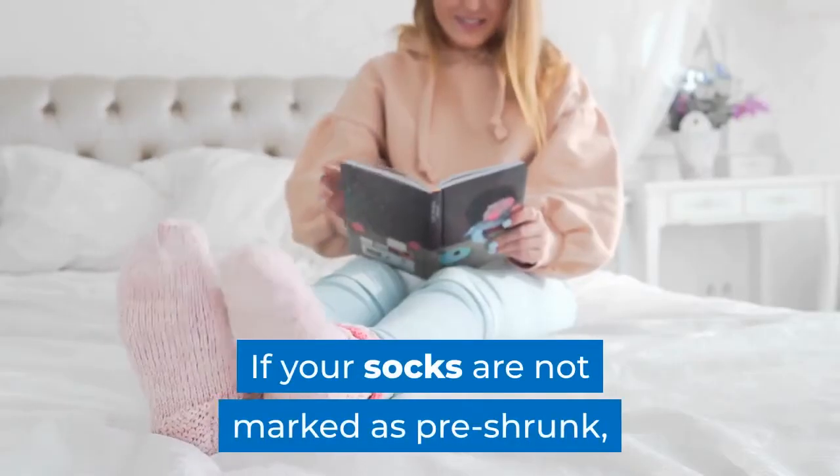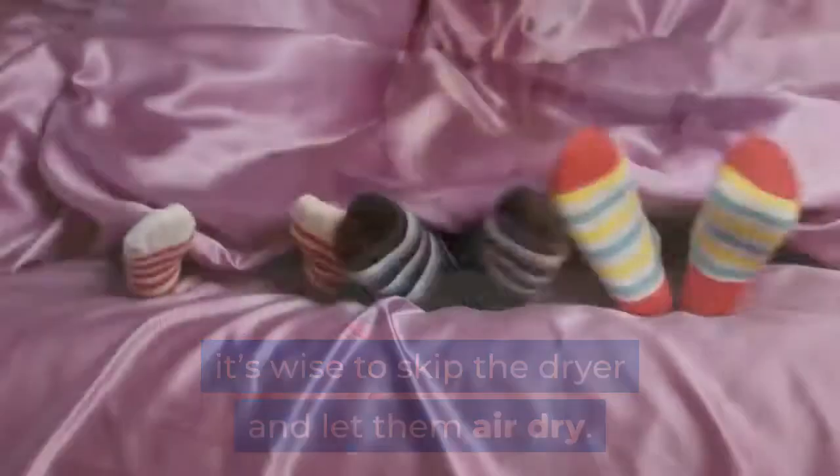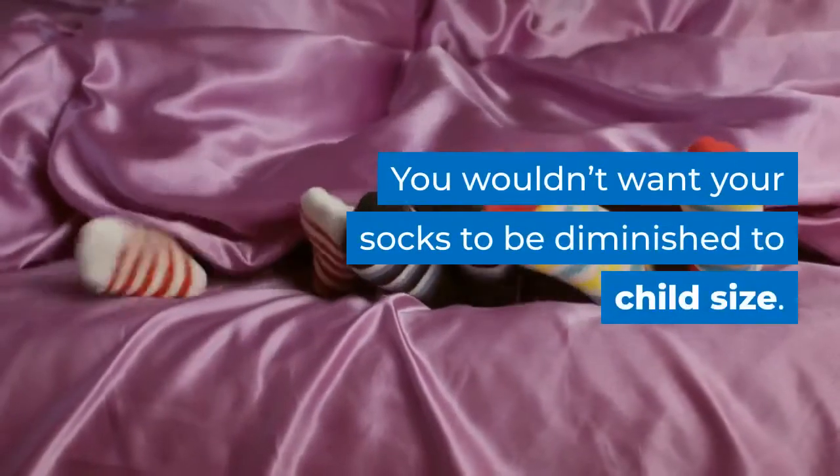If your socks are not marked as pre-shrunk, it's wise to skip the dryer and let them air dry. You wouldn't want your socks to be diminished to child size.